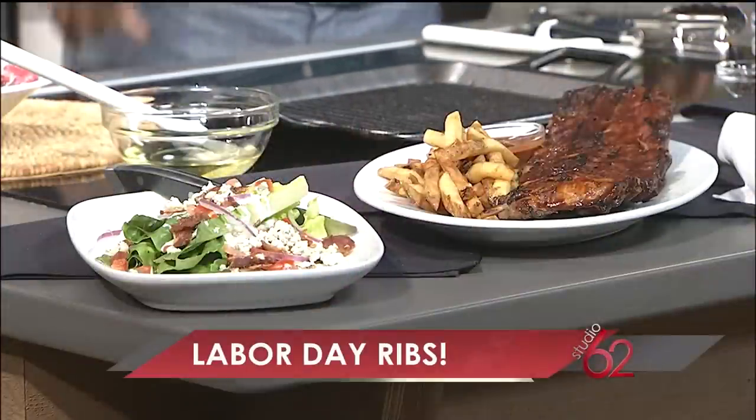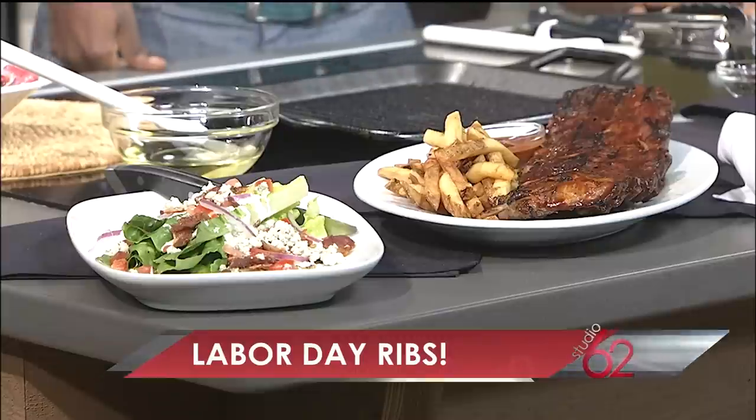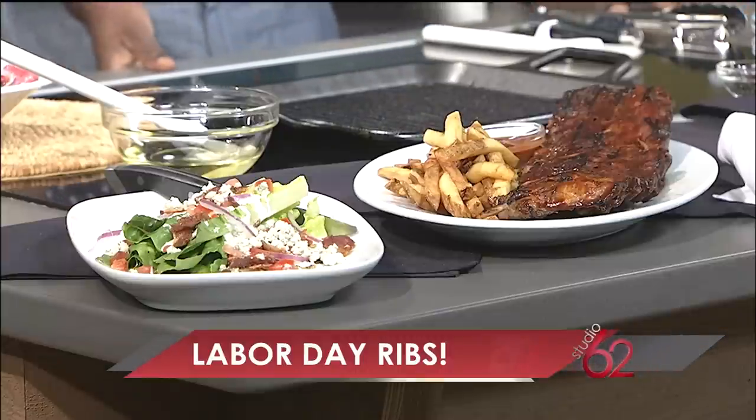Nothing says Labor Day like firing up the grill and making some delicious ribs, and we have a good recipe for you from the pros. We have Michael Zabel from Longhorn Steakhouse here to give us some tips. We're really excited — we're actually launching a brand new menu today. We do this about every six to eight weeks, and we really wanted to feature some of the great flavors of fall.